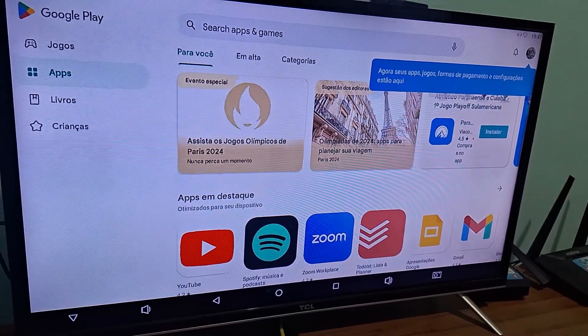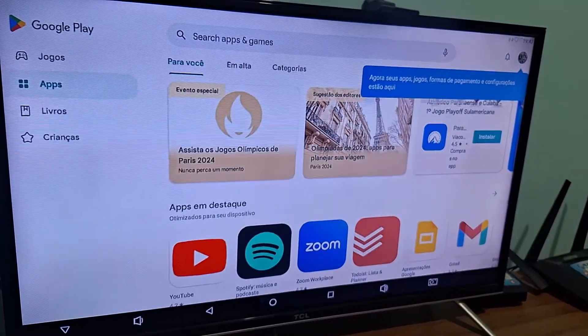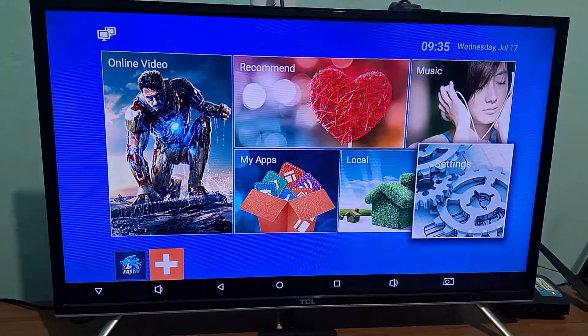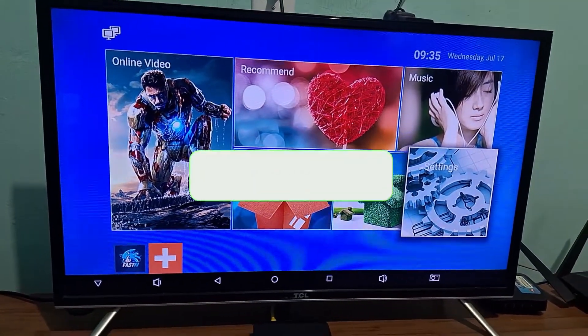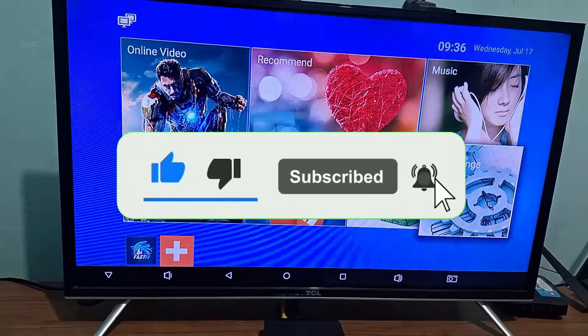So that's it! If you are not subscribed, subscribe to the channel and leave a like — that will greatly strengthen the channel. On the final screen I will leave two videos for you, click on one of them and we'll see you in the next video.